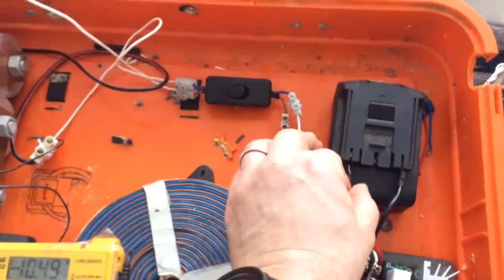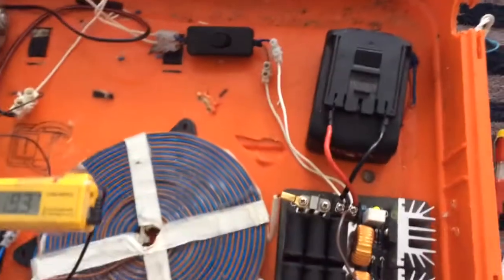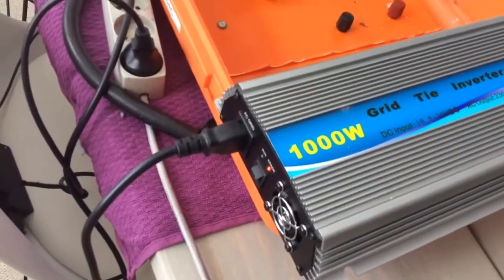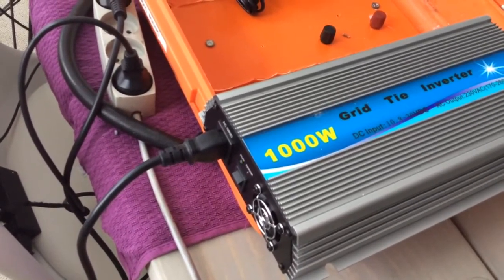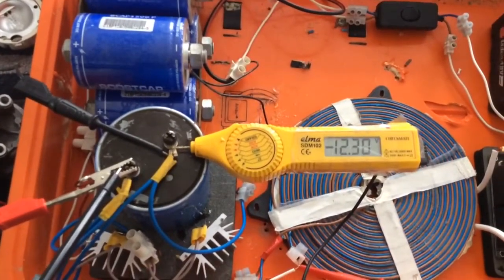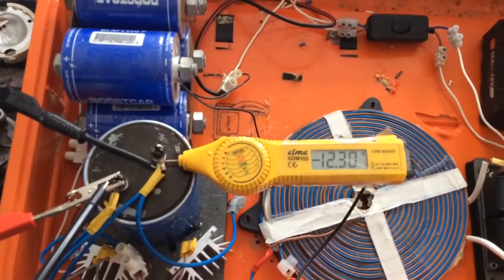We'll set the system on — we're not going to loop the system this time. The capacitor bank is starting to climb. When we reach... there we go, we've reached what we need for a stable voltage. Of course the system is drawing, so there's a little bit of a fight, but our system is faster.